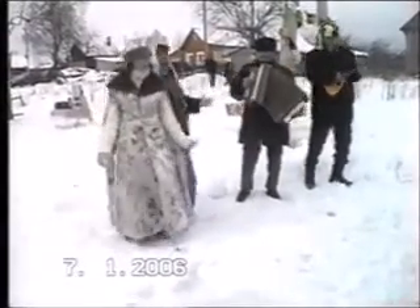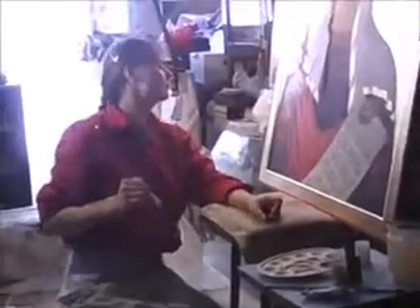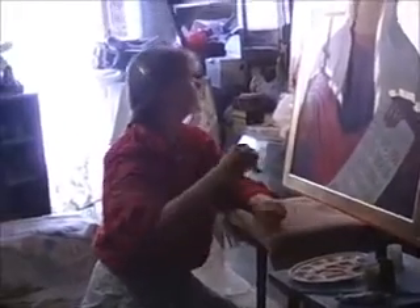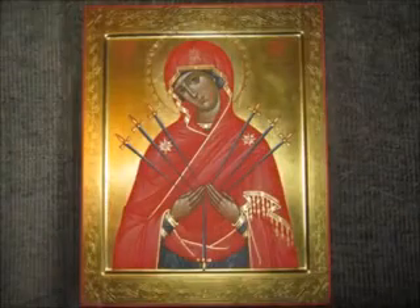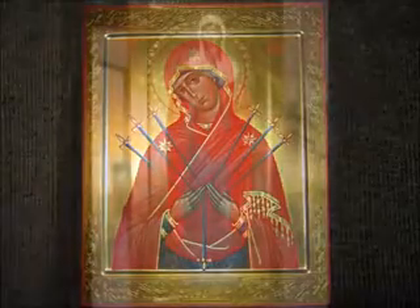This is me painting a big icon — it's a big size, about 90 by 60 centimeters approximately. This icon is Bozhe Mater Semestrelne. I like this original, and I also like to do some other things.